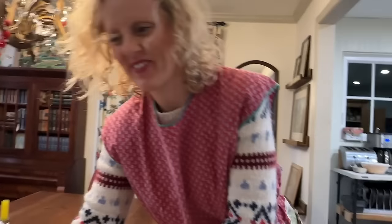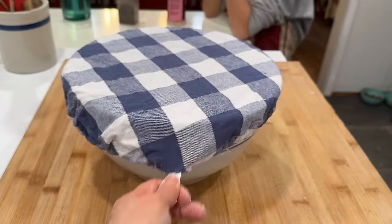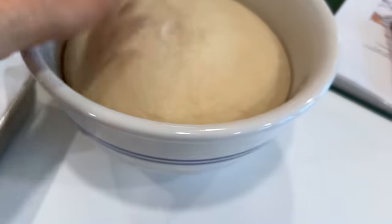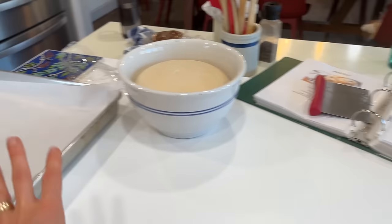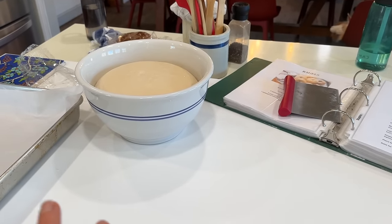I got these really cute bowl covers — I'll put a link on Amazon, I have three different sizes, very cute. Okay it's the next day, about 13 and a half hours later. She says to let it sit for 8 to 12 hours but the dough looks beautiful — look at that. I'm gonna dump it out and shape it. She says 16 but I'm gonna do 15 just so it fits in my pan better. I'm gonna let them rise just a little bit and then we're gonna boil them and bake them.